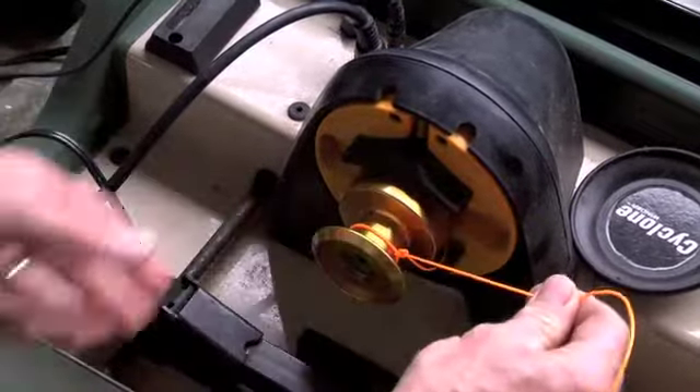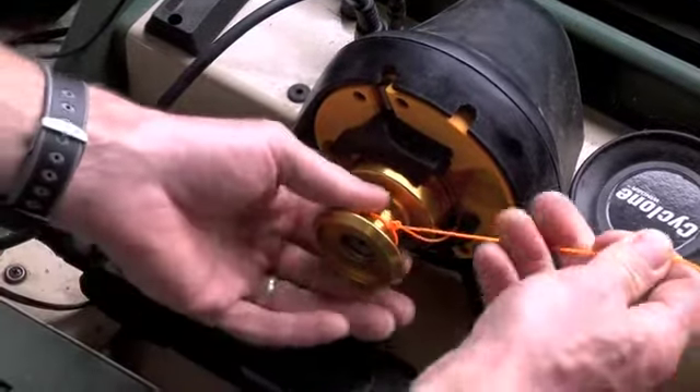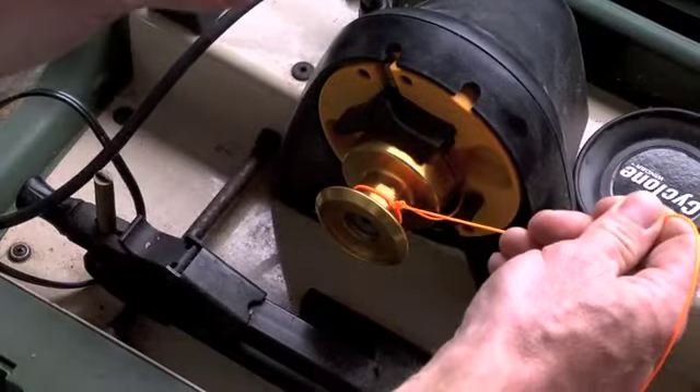Now this looks kind of bulky because I'm using a very heavy fly line, so you can see how I tie the knot, but when you do it with a small diameter monofilament line, it makes a nice neat little connection.